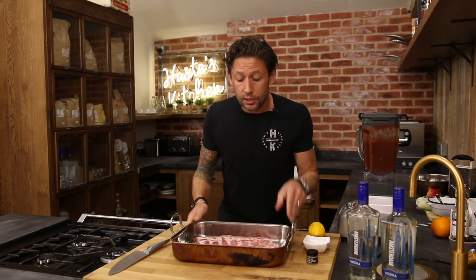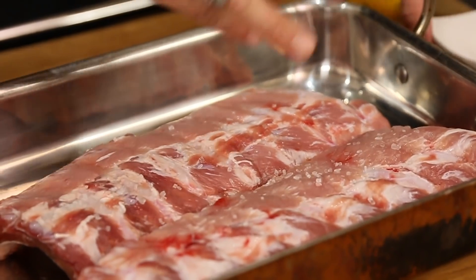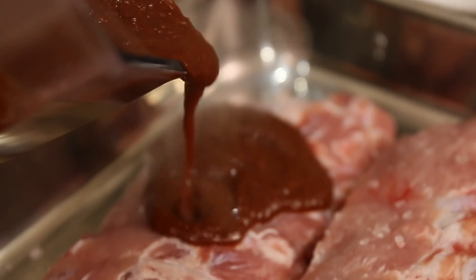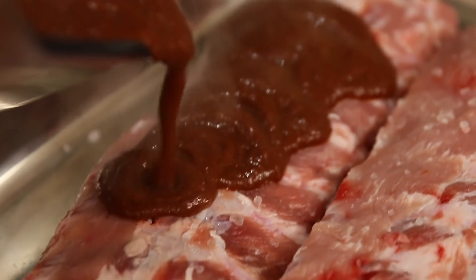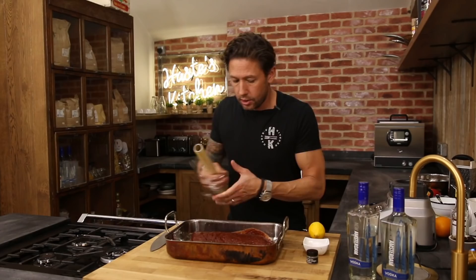Over here I've gone to the butcher's and got two racks of baby back ribs. Just going to season them with a decent amount of salt. Now we're going to add our sauce — just drizzle that all over the top making sure all the ribs get completely covered. It almost looks like you're putting too much on but that will render down and start getting that burnt char effect on it.